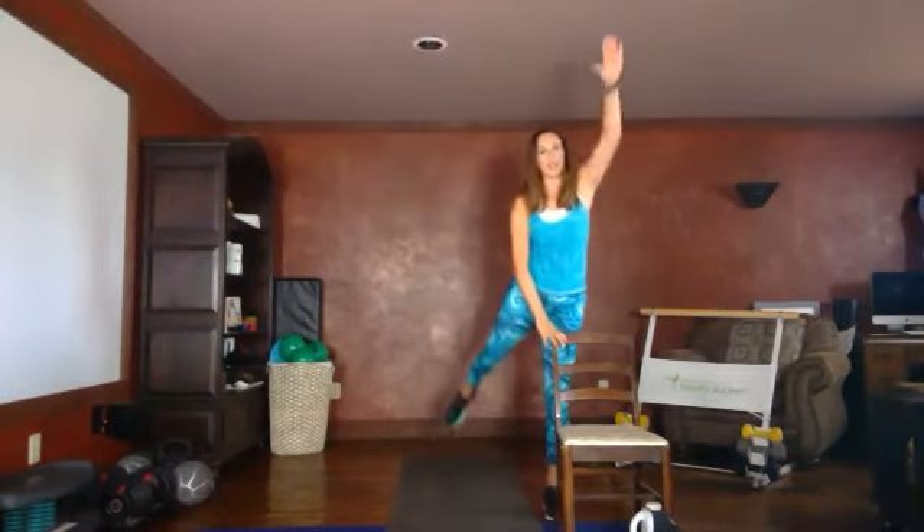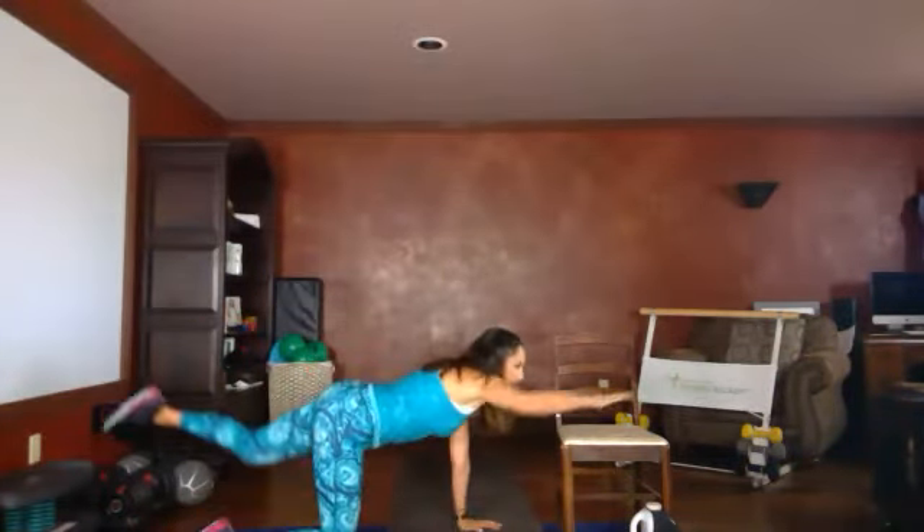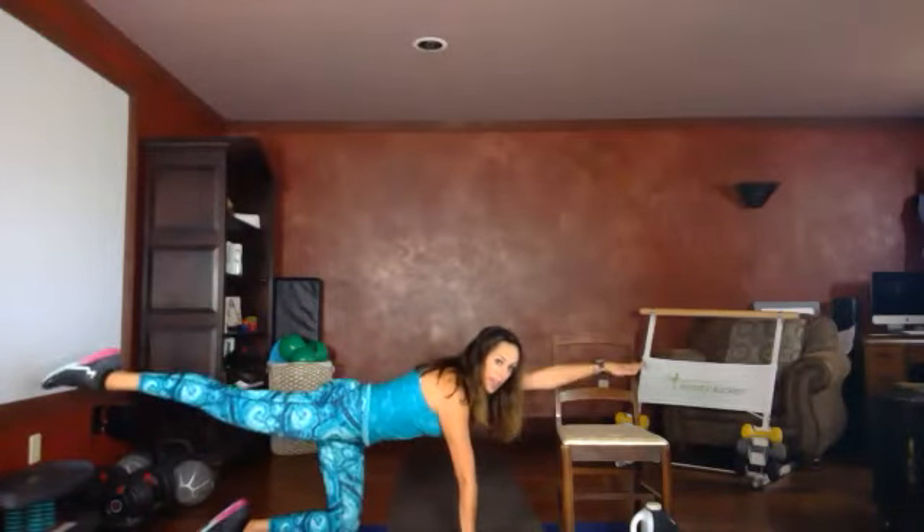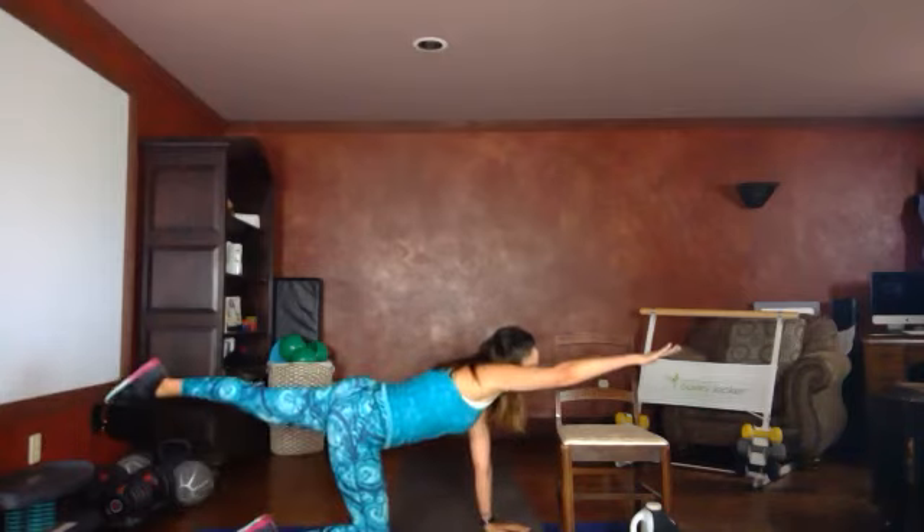Our first cool down move: alternating arm and leg bird dog lift. Standing option right here — alternate squeeze, opposite arm and leg. You have the option of doing this on the floor in a tabletop position: reach forward, extend, other side, extend. Your choice — you're here standing, on your knees, not using the chair, or using the chair.